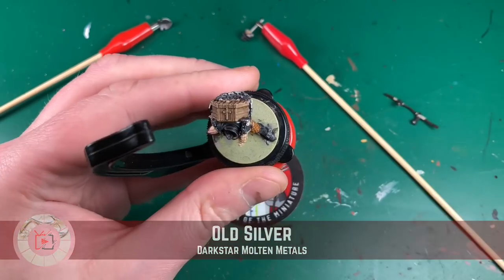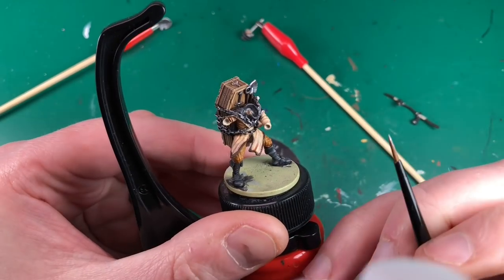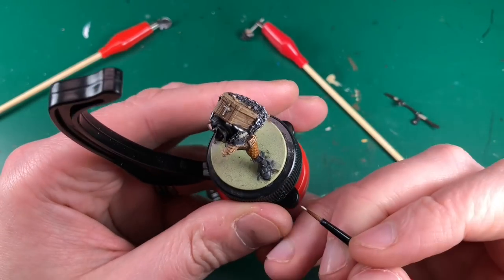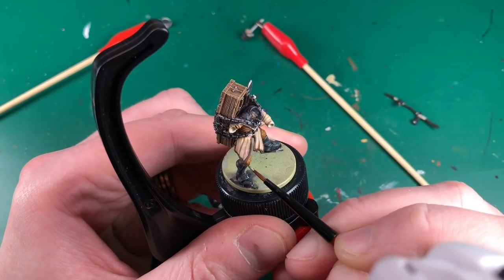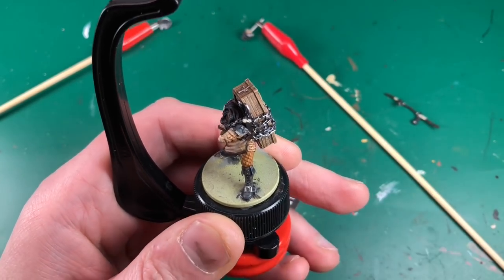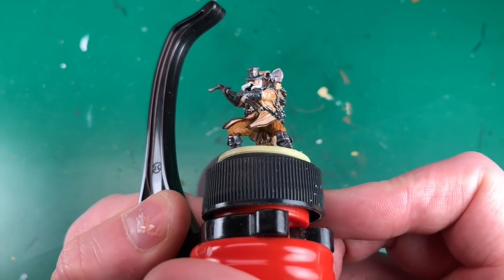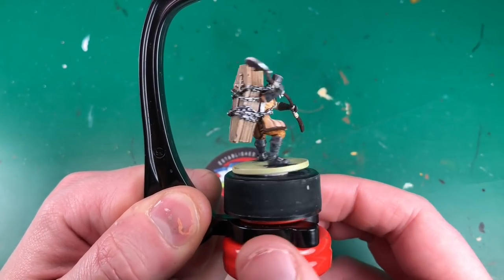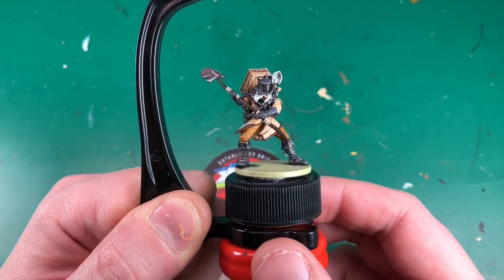I'm going to use Old Silver. I've got my magnifying glasses on and I'm very carefully Old Silvering the crosses on his coffin and various other little bits. Depending on what you're using, you can cut out a lot of steps - use a dark silver and a light silver and you'll get by, but it won't look as sweet as this. And that's how he's going to look.